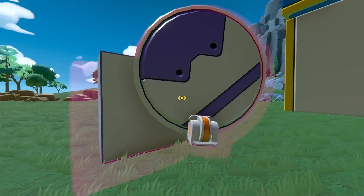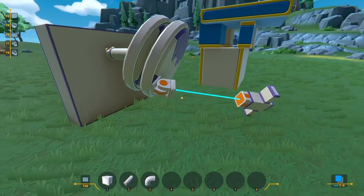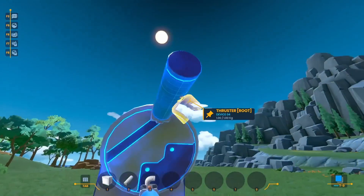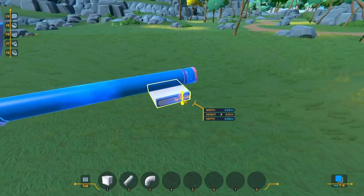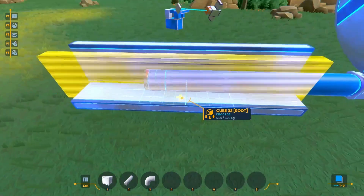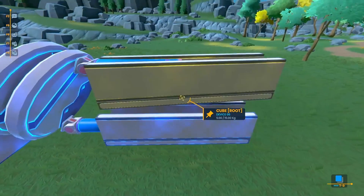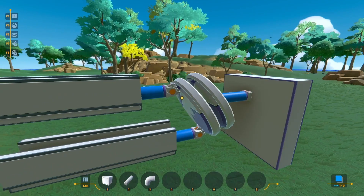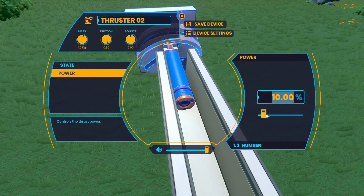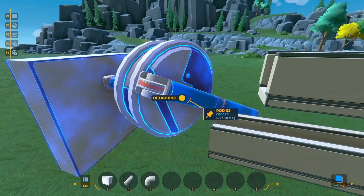I figured maybe I needed to attach a thruster to the piston to push in and out the disc. I also added a piston on the bottom for more power, put down a thruster on the end of each, and built a little channel for the pistons to ride in to prevent them from falling. But again, it just wasn't moving — no matter how much I tried to move it manually or with the pistons, it was acting like it was totally locked in place.